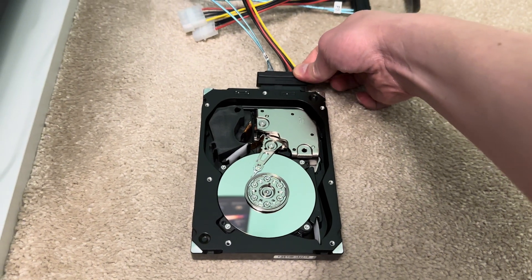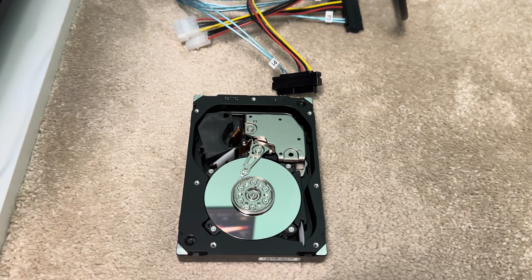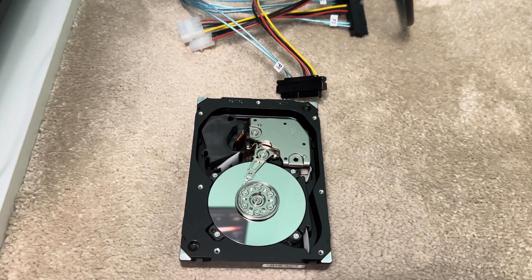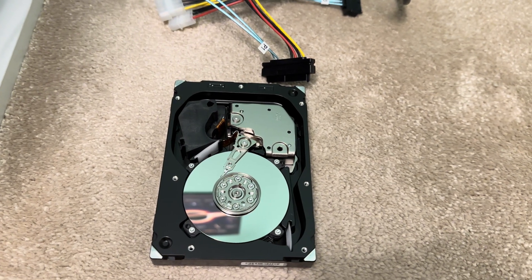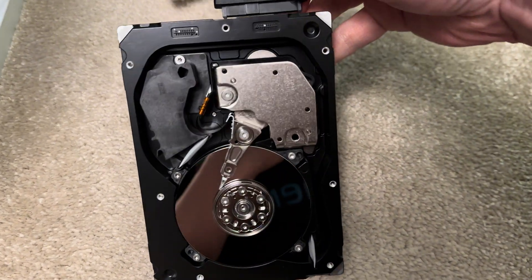The purpose of this video is I just want to show you how fast 15,000 RPM looks like when a disc is spinning. I know you wouldn't be able to tell from the video, but you should be able to hear what it sounds like. So let's just hook this up.